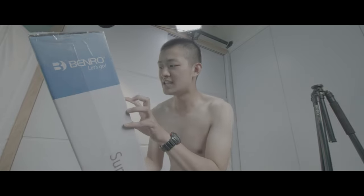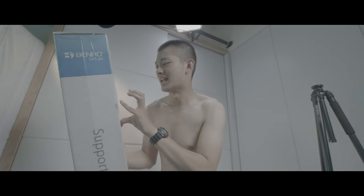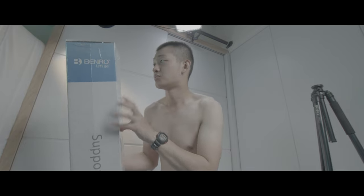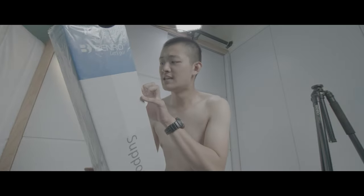So I found a tripod that's taller and stronger. This is the Benro C4580T.